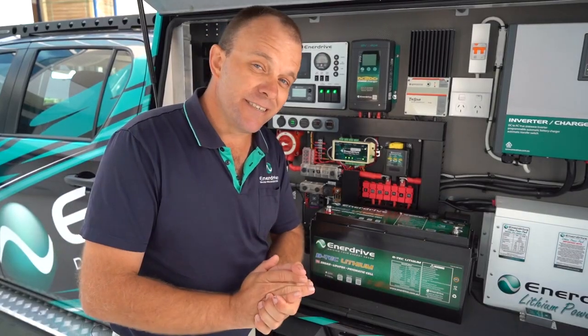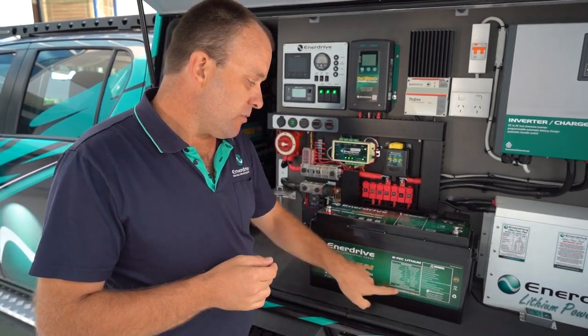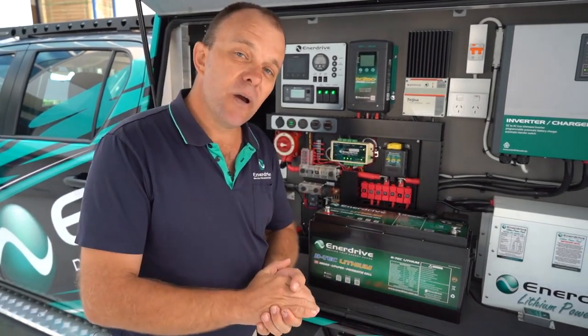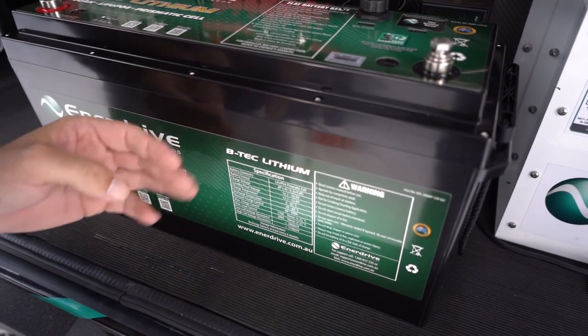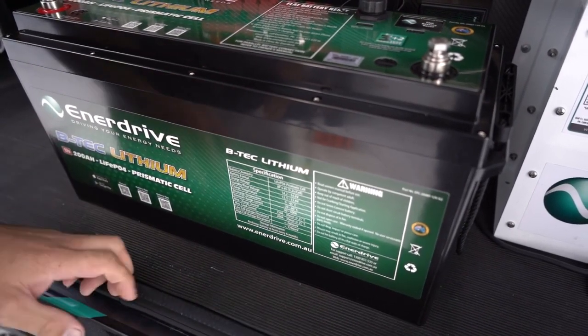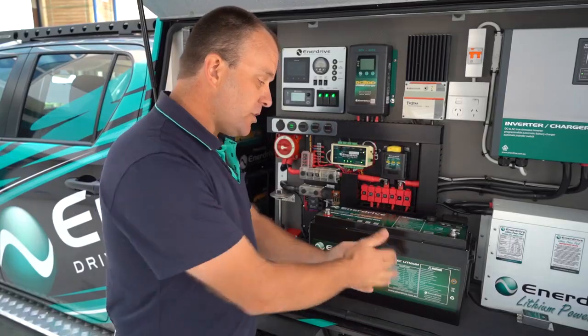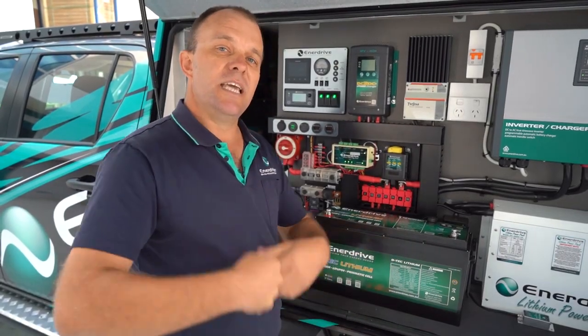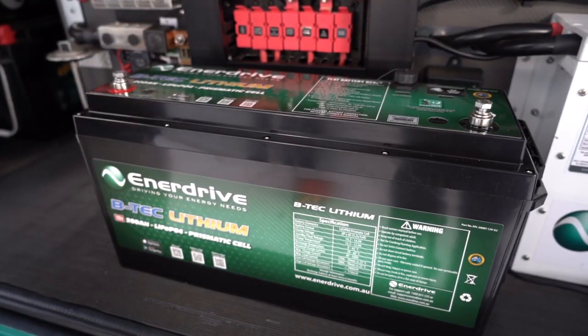Enerdrive have thought of everything, they really have. Further to that, your specifications regarding exact charging requirements are listed right here on the battery as well. You can also get all that information via our website at www.enerdrive.com.au. Those specifications will lead you down the path of being able to make the best decision based on your charging requirements.